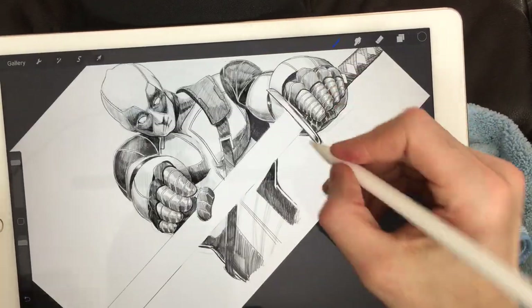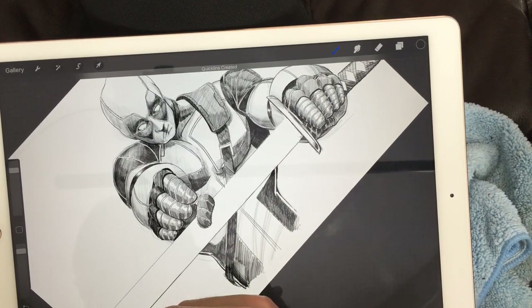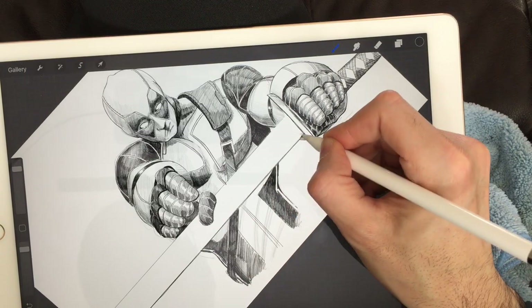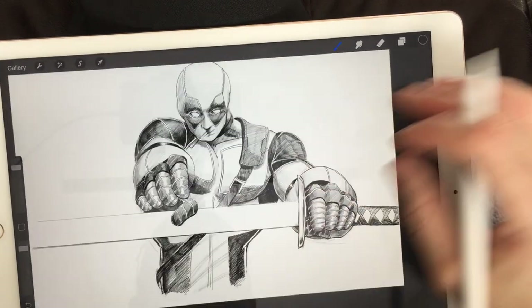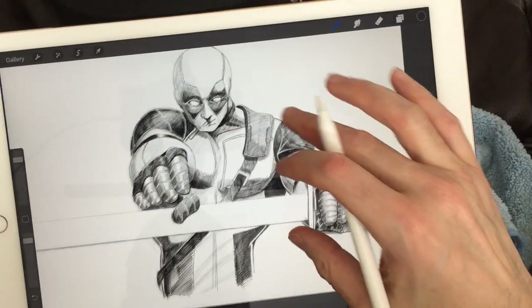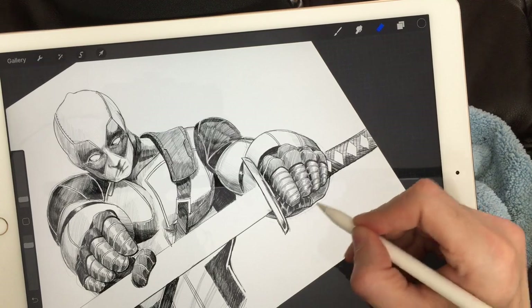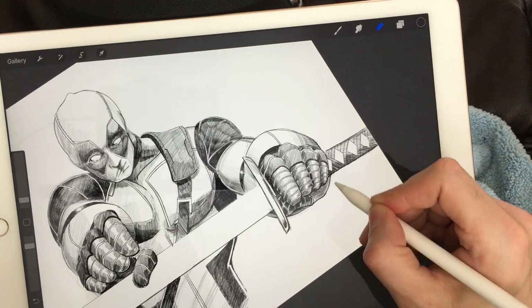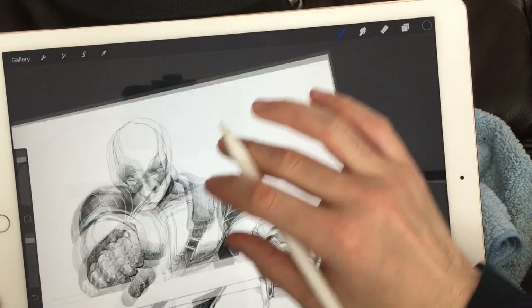We need a dark line here — a thicker darker line at the bottom of the samurai sword. We'll erase the lines we don't need anymore, clean up the drawing a little bit. Hey, it's coming along very good!